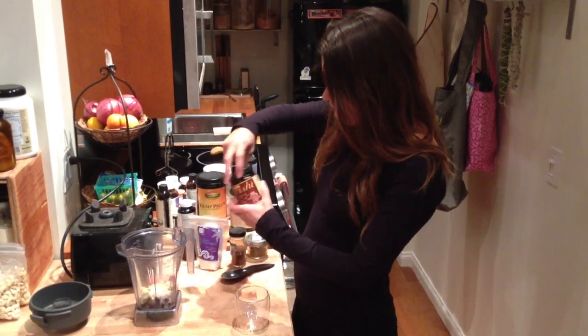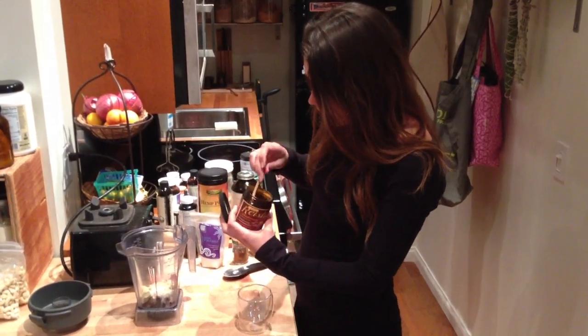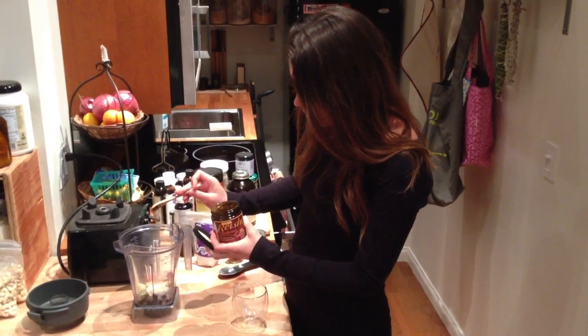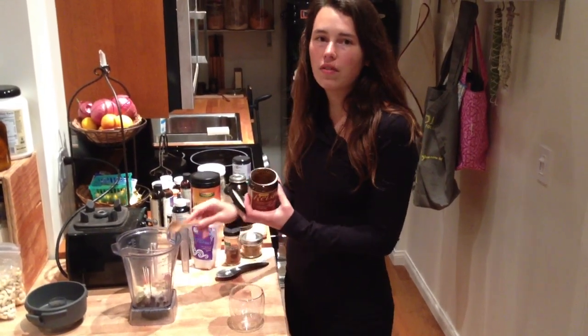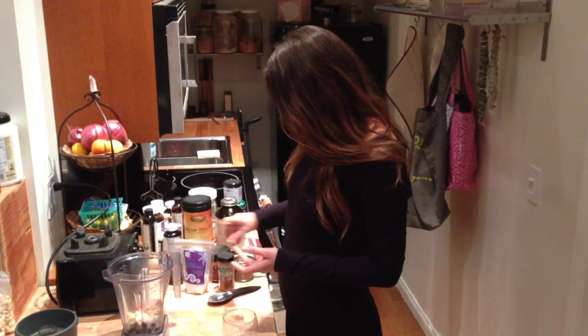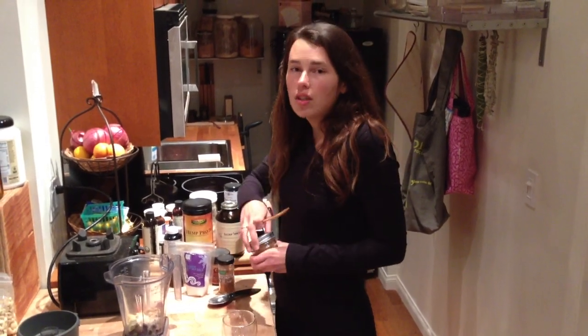And then we're going to add some reishi. This is a reishi extract and I just do about a quarter of a teaspoon because the flavor is pretty strong. That's just going to give you a good mood and help boost your immune system. I just really like reishi.